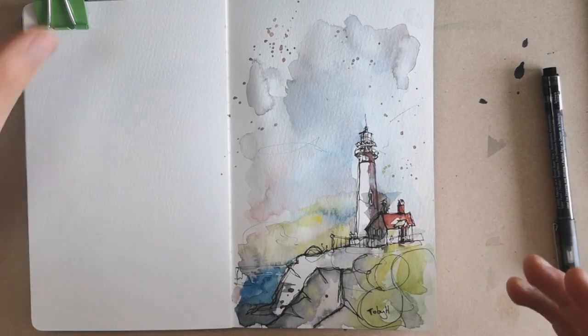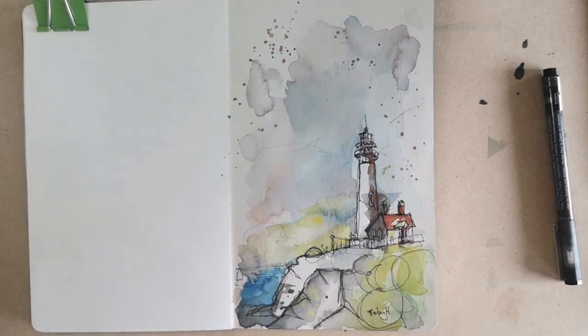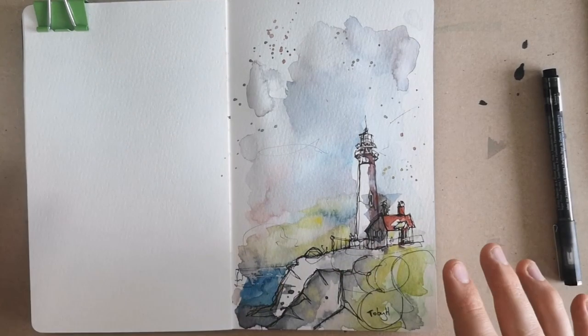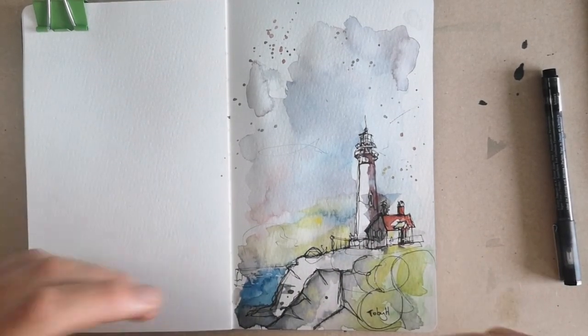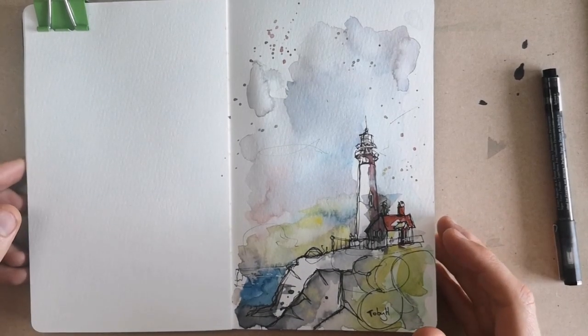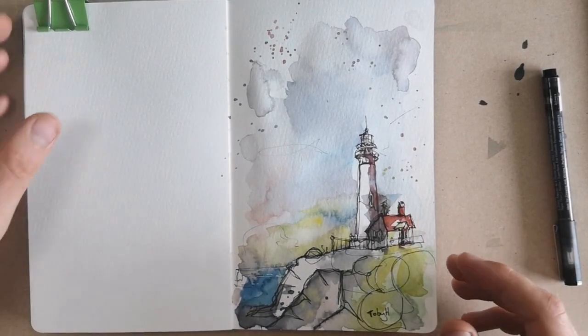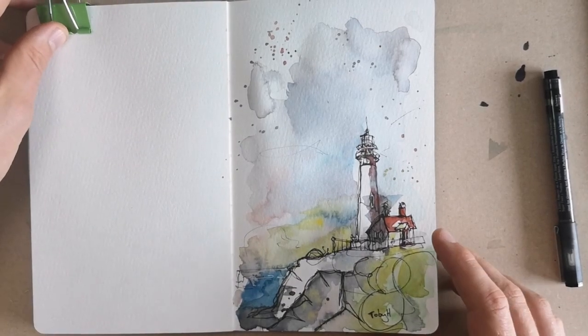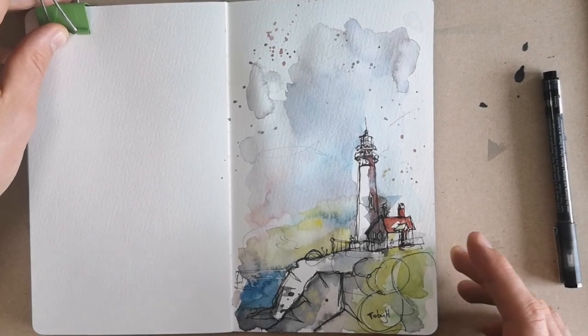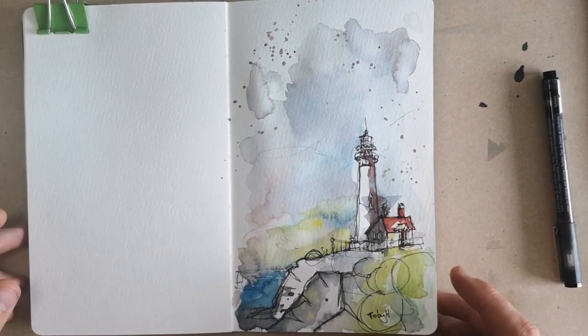That is my sketch done. This has been an ink and watercolour sketch in a really loose and expressive style of Pigeon Point Lighthouse. If you've enjoyed it, please like and subscribe as I said at the beginning, and check out the rest of my videos for more things that you might find interesting. Thanks for watching.